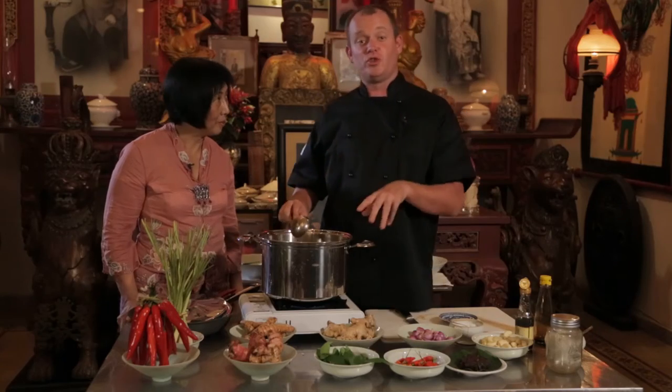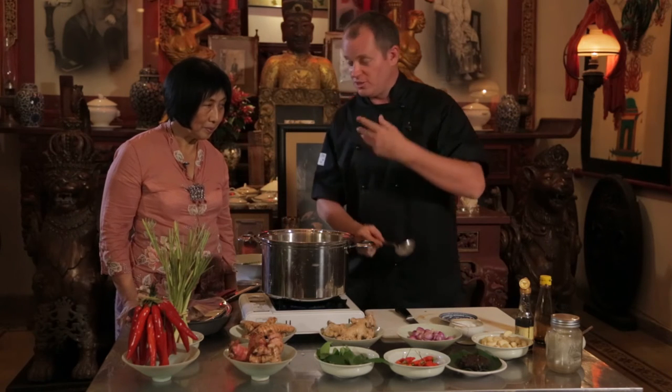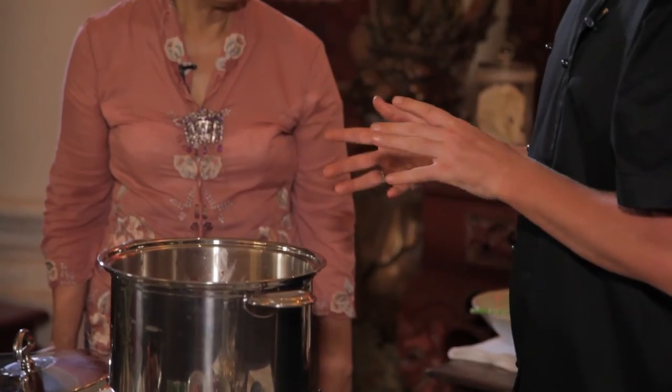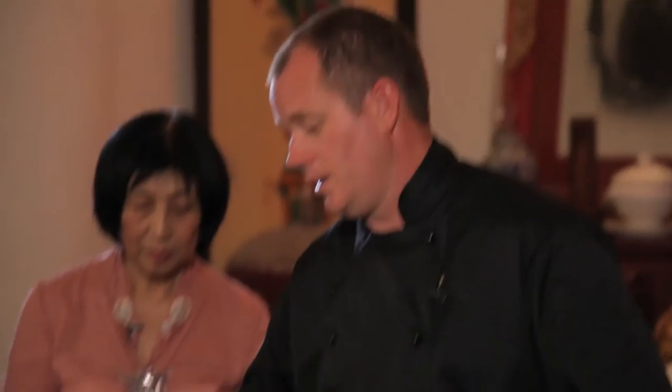We're just going to stir this and make sure all the fish is nicely settled in there. You don't want to move it too much once you put the lid on — you want it to just slowly reduce down. It should not be thick at all, quite light, very light. Then we're going to cook that for about 20 minutes.